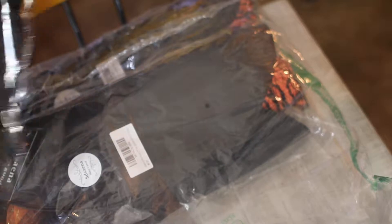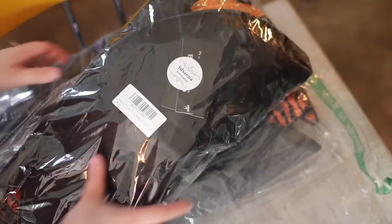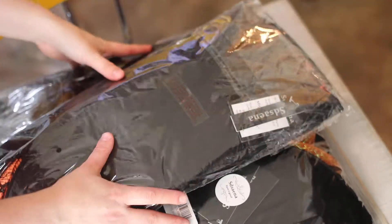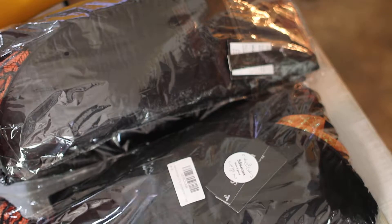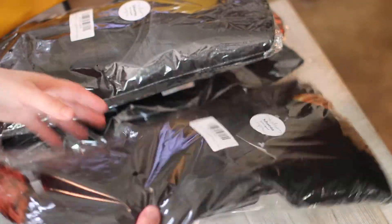As you can see, just rip open the plastic. And it looks like they're all going to be the same exact thing. Still individually packaged — all are individually packaged, which is really awesome. I like that, again, for protection of the hat and that it'll arrive nicely.